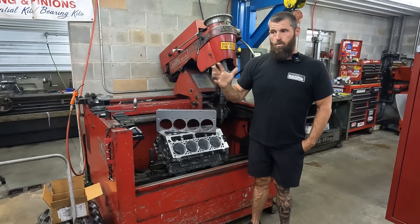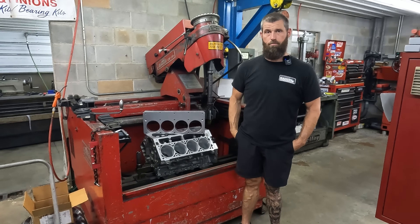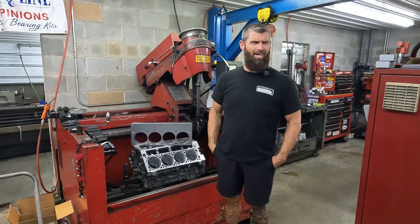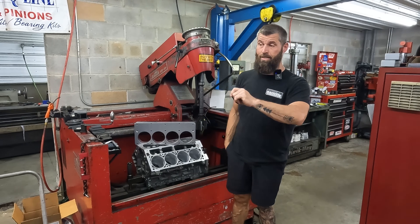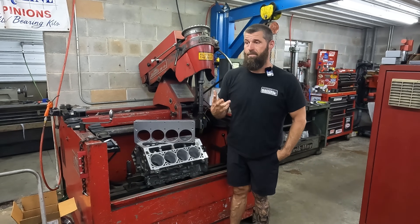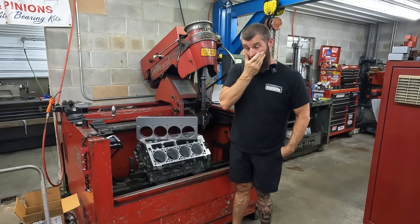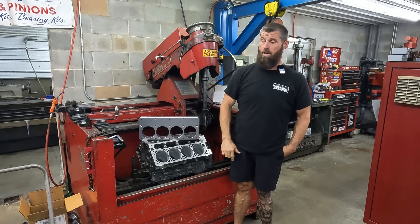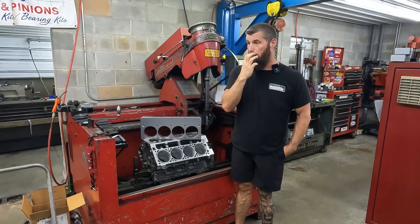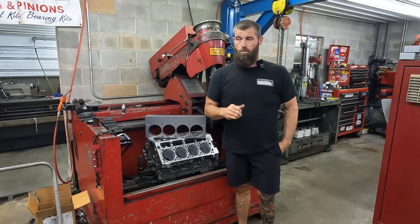The guy asks why I'm not using a torque plate; I said the customer didn't pay for it. He went on and eventually deleted all his comments — maybe I tripped him up, maybe he decided he should have kept his mouth shut. But I see so many of these comments that I think it merits a five or ten minute video.